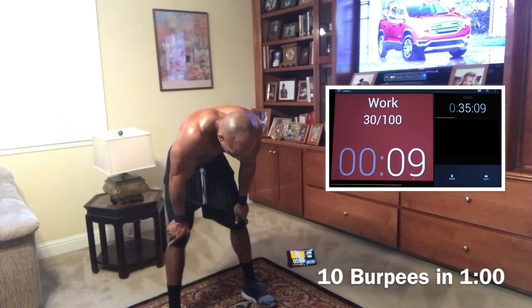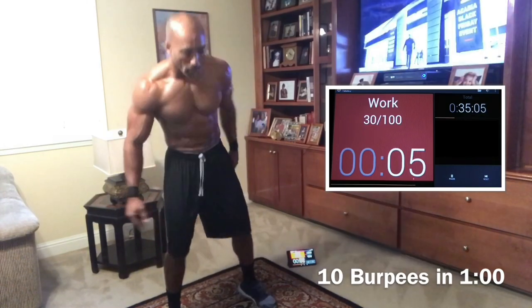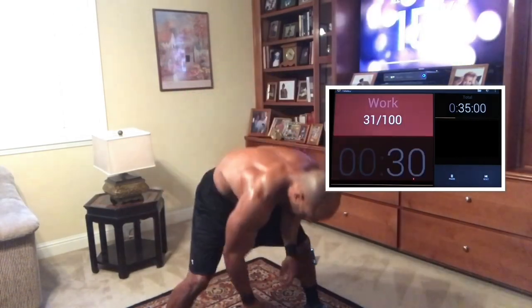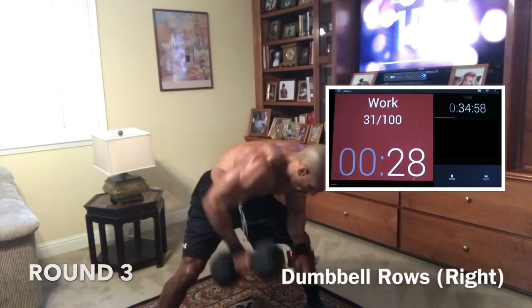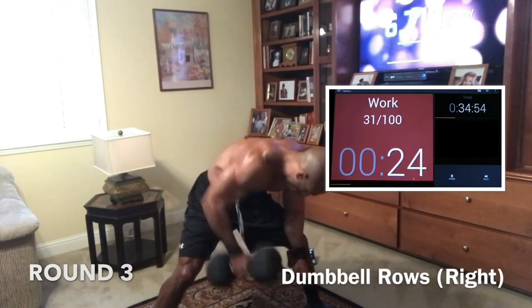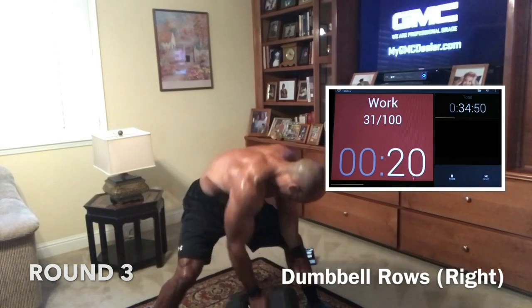We're going in 10 — last round. Rows, push-ups. In five, in three, two, one. Let's get it. Right arm rows — let's go. Butt down, push through. Come on, it's our last round. We got five minutes. You can do anything for five minutes. Push.